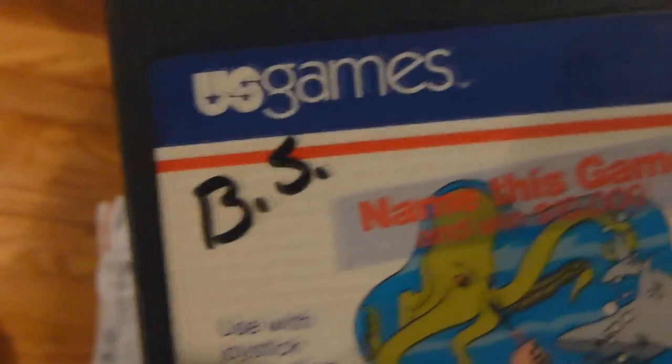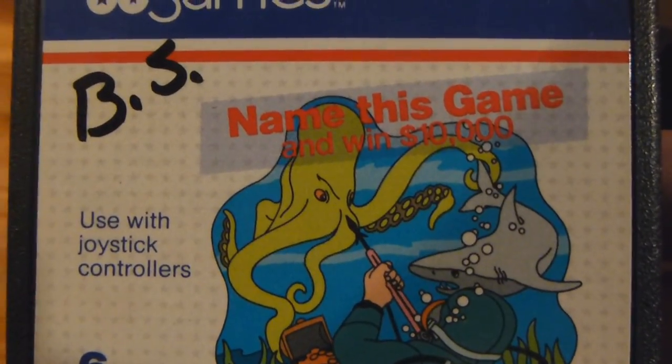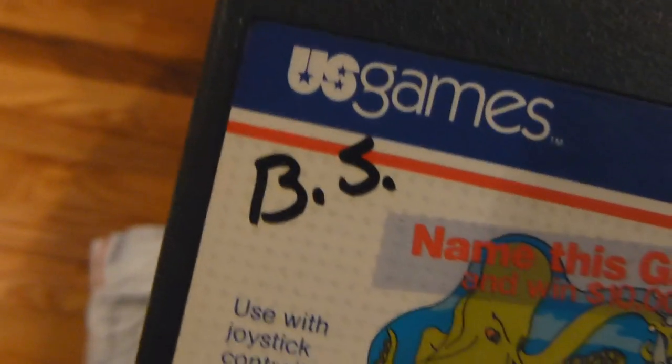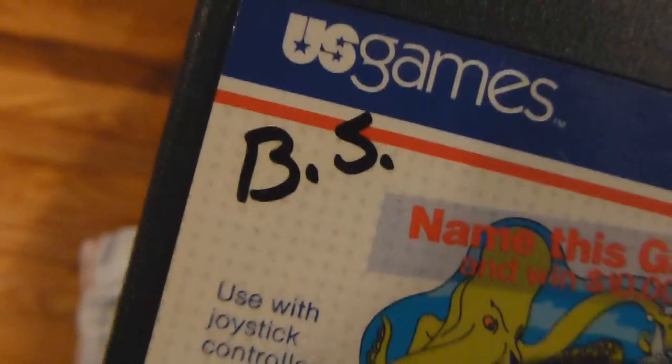And we have another U.S. Games cartridge. Name this game and win $10,000 — so they had a little contest there, similar to Activision. Name this game — that's probably a joke I'm imagining, but yeah, that's the name of the game: Name This Game. And that BS initial, once again.